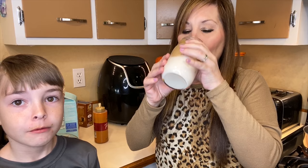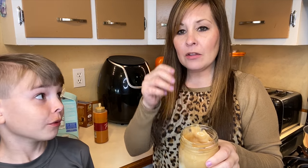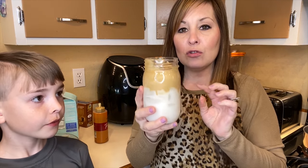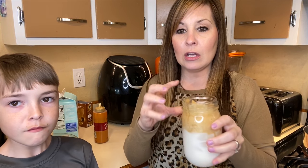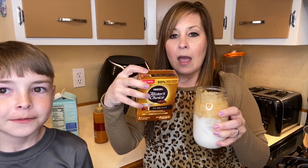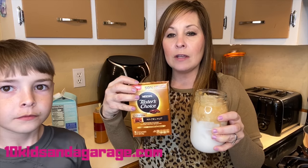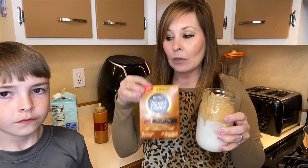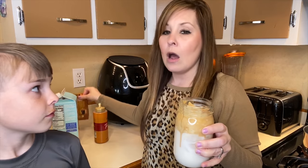Much better — much, much better. It's creamy, and the taste of the hazelnut isn't as strong. Another thing is that before we were mixing it and everything settled, and I think we were just getting too much. You want to drink it so you're getting a mix of the whipped coffee and the almond milk. You can try any instant coffee — if you buy a tub, try two tablespoons, but if you're using packets, just use one.